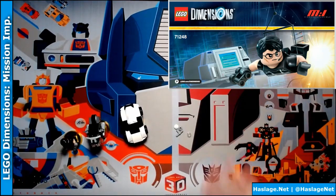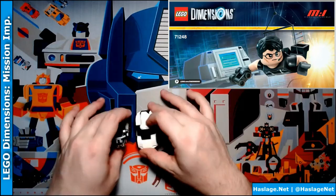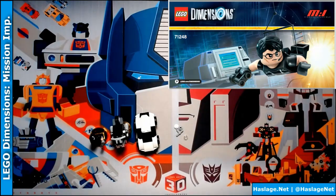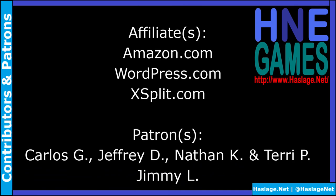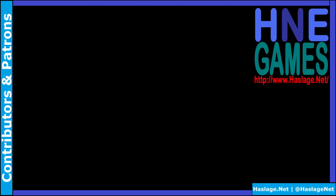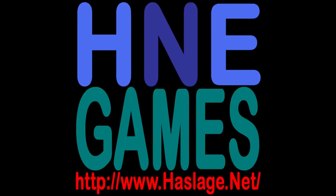As usual we end up with some extra pieces, but these are fantastic. I really dig the car — it's super nice. And then of course Ethan. Thanks for watching, please remember to like and subscribe. We'd also like to thank our contributors and patrons for supporting this video. If you wish to add to the discussion, post a comment below. Check out our social media at HasledgeNet and our website at hasledge.net.